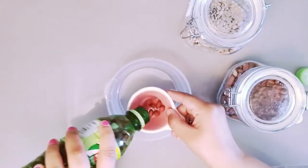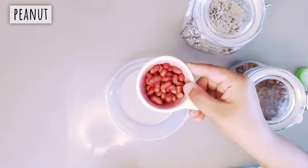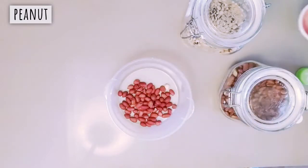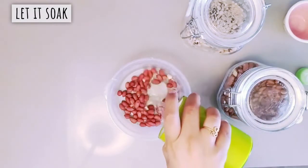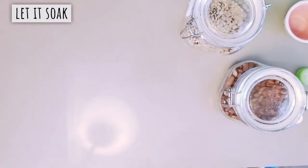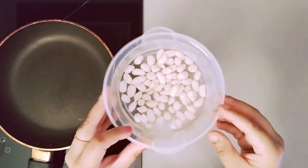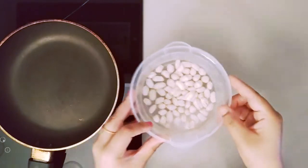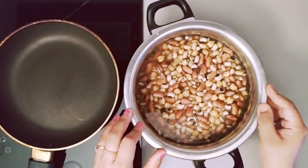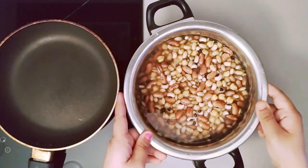If you want, you can remove the skin from the soya beans.